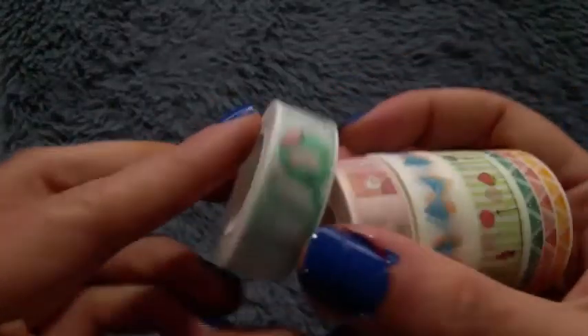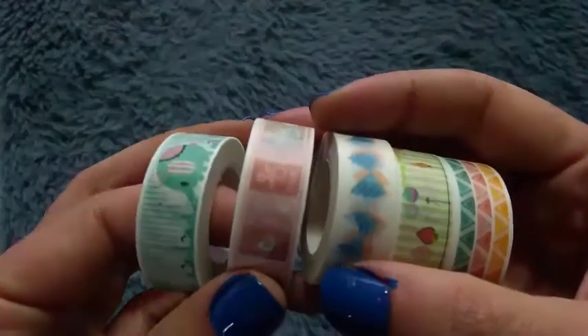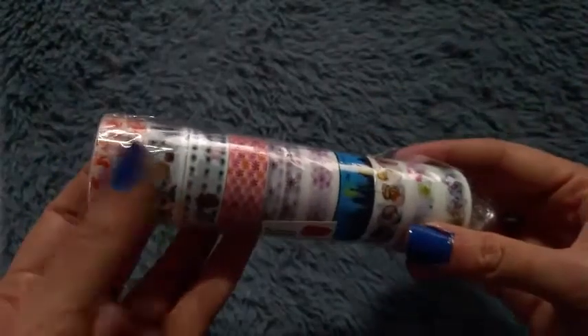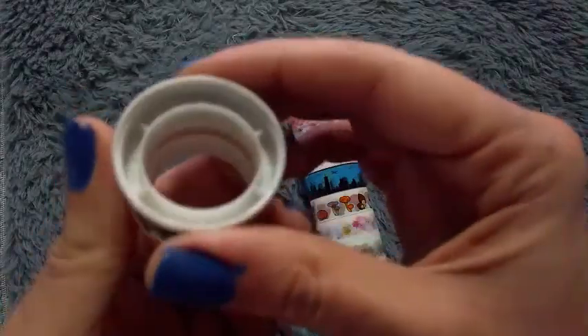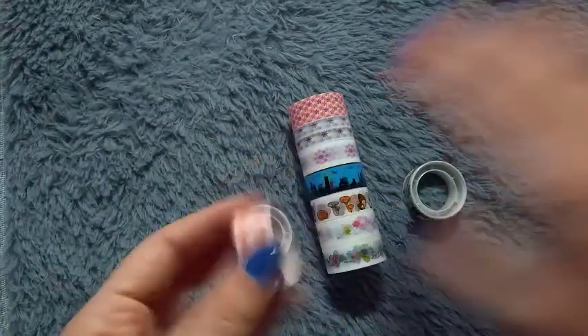The only thing is that I didn't choose the designs — they just sent random ones — and the ones that were in the pictures were a lot cuter. But I will definitely use those anyway. Then I got this pack of 10 and they are so bad. There is so little tape on them, the designs are ugly, and there is basically just the plastic ring with absolutely no tape on them. So yeah, don't buy those for sure.